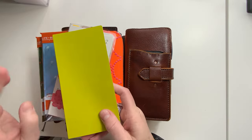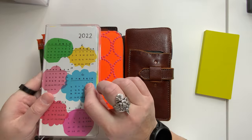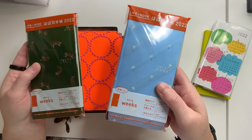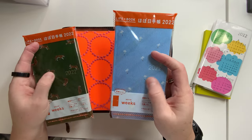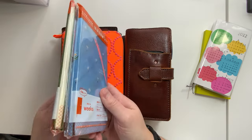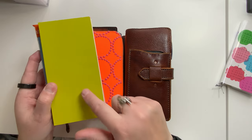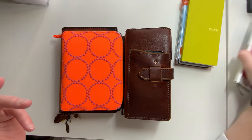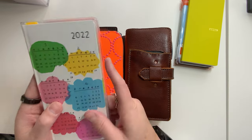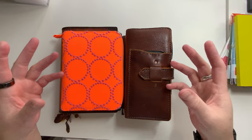I have the Mega — this is the Sneaker Weeks in Lime Green. This is the 365 Day Weeks. I have the Dandelion and the Tiger, both are the tie fabric covers. These two I will not be starting until January 1st, nor will I be using the Sneaker Weeks until January 1st. This one I will be starting on Monday, which is tomorrow, November 29th, and I'll go into why. I wanted to show you how I'm going to be using each Weeks and what it's replacing.